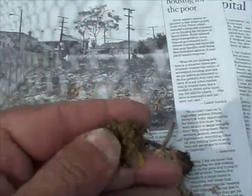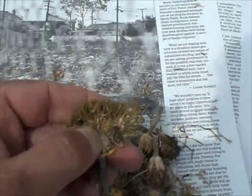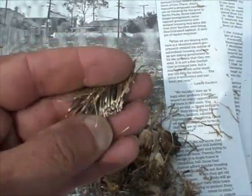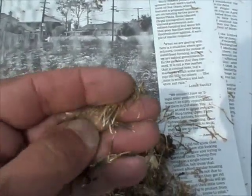Next, our marigold flowers. The seed head has dried out and we're just going to break it open with our fingers. There on the inside are our seeds. We're just going to collect those and use them again in the fall.